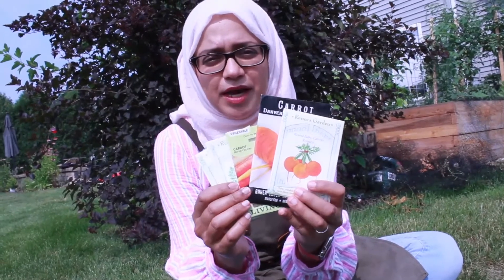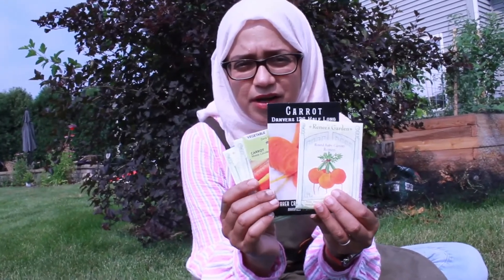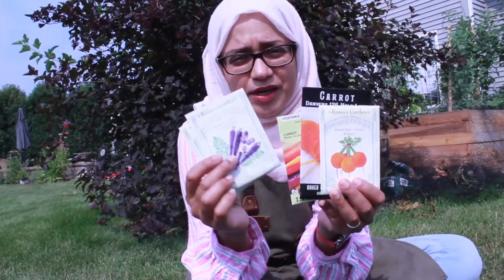Another popular category is carrots. People don't realize that you can plant carrots in the fall and within about 60 to 65 days you can have some carrots. Thank you for showing us all those great options, Sophia. It's encouraging to see that even with fall right around the corner, there are still lots of different types of food we can be growing in our gardens at home. If you're interested in learning more about extending your growing season, we have lots of books here at the library that can help.